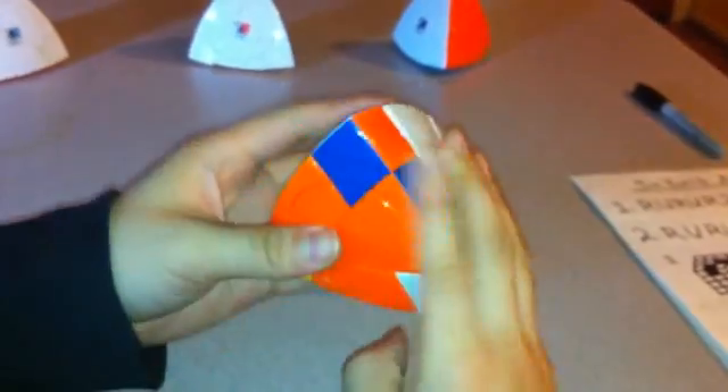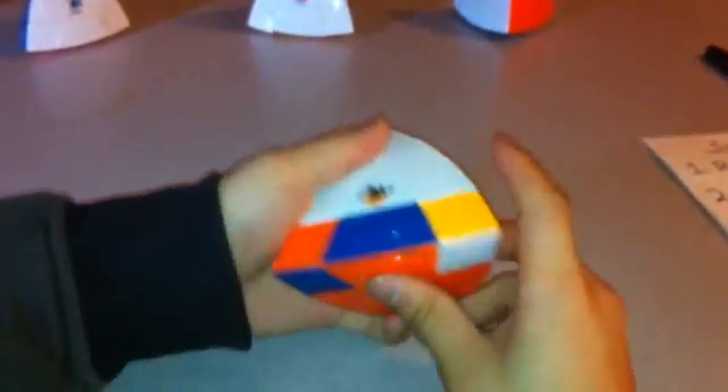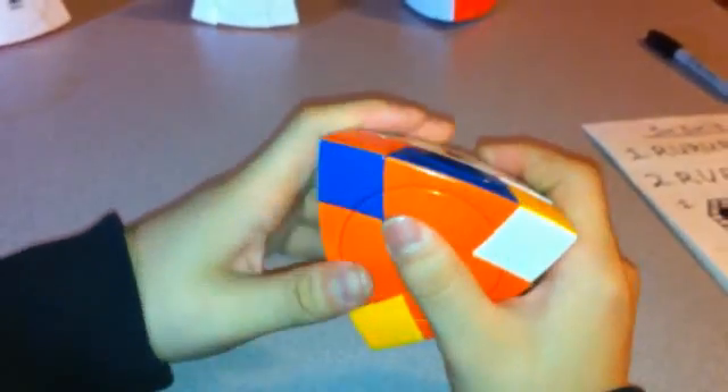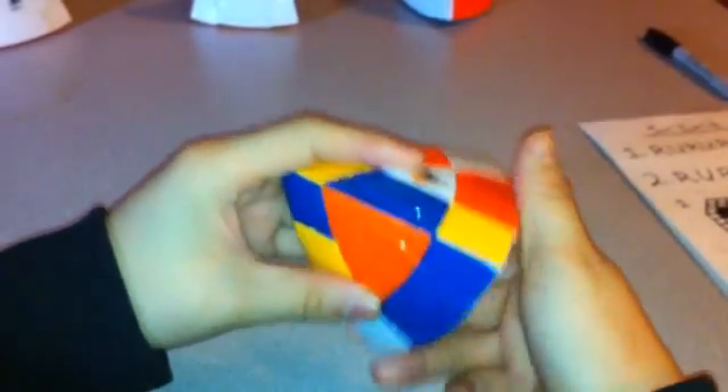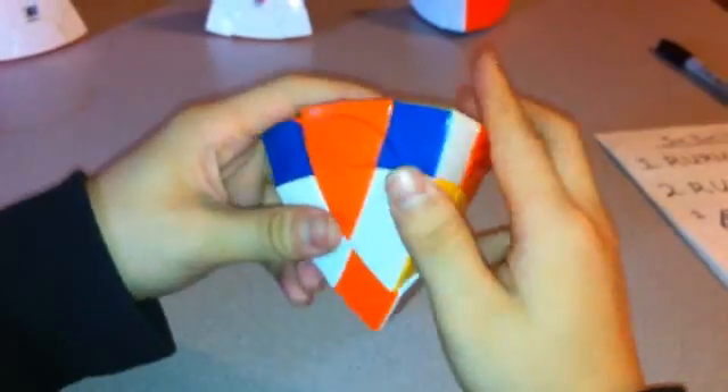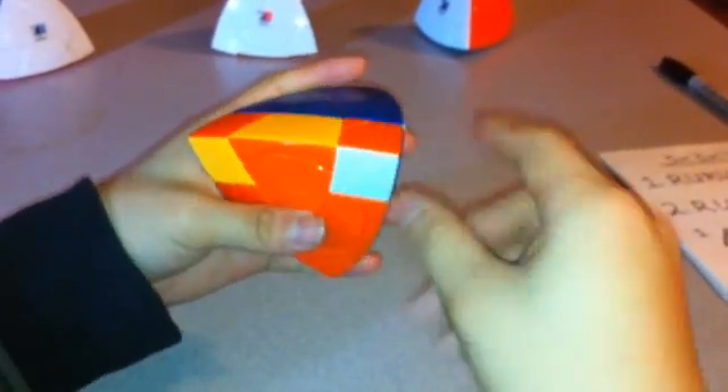Now I just have to rotate these corners. This one goes clockwise, this one also goes clockwise, and this one also goes clockwise. Using the same algorithm as before, one turns clockwise and the other turns counterclockwise. So I'm going to do L inverted, R, L, R inverted three times — then L, R inverted, L inverted, R three times. That handles one of them. Now I have to do the same thing here: this will turn counterclockwise, this will turn clockwise, and the orange will be complete.